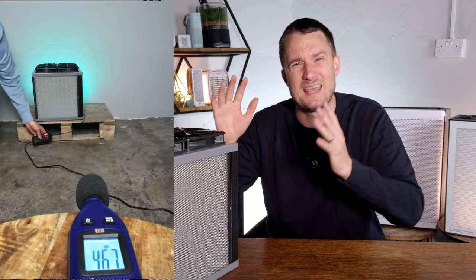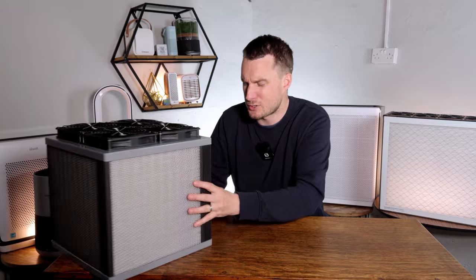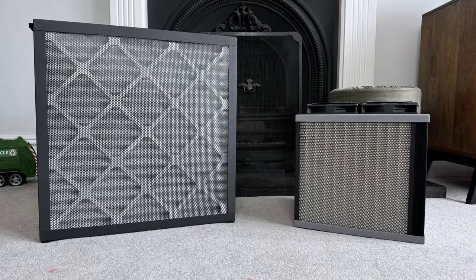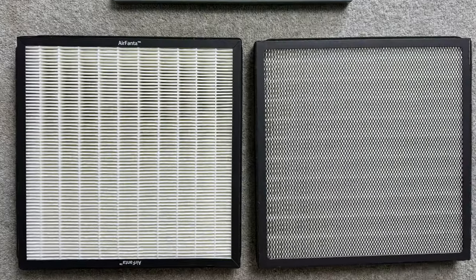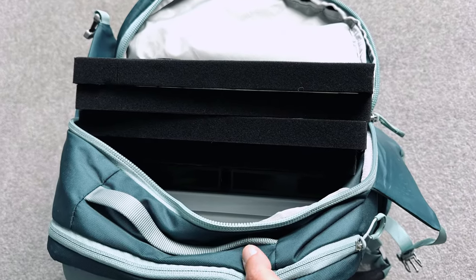Now, what I don't like. At its highest fan speed it's as loud as many of the HEPA devices we've tested. Also, the filters — you can't use standard HVAC filters like you can with other PC fan kits. You have to use the AirFanta-designed filters, and that's been a design decision made so that the device can be portable enough to travel with.